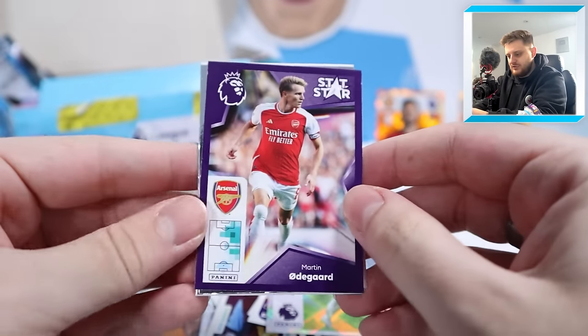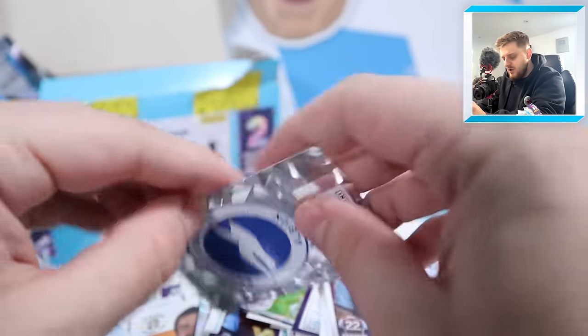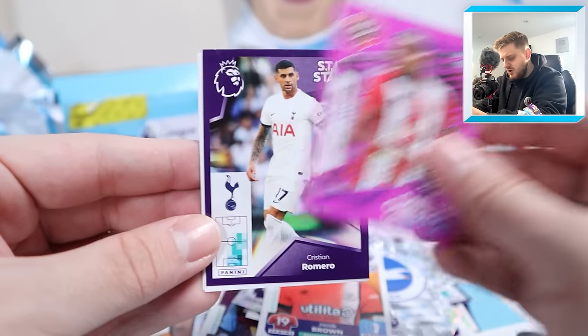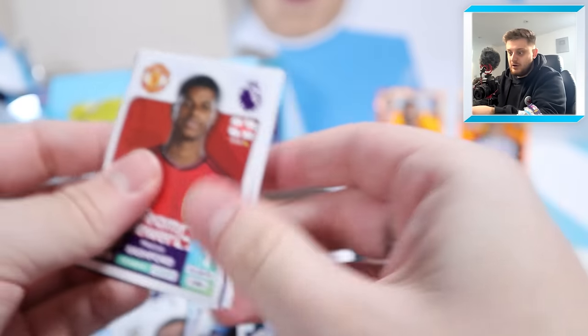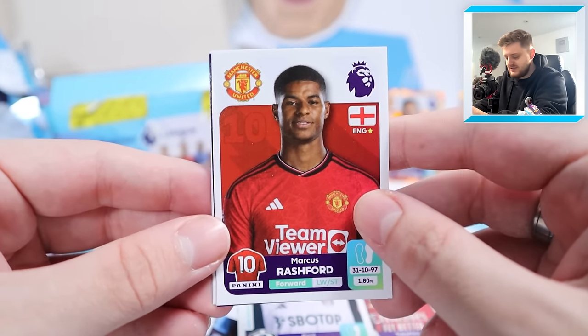Stat star Martin Odegaard, world-class Amduni, Vitinho, Brighton's badge and Jacob Brown for Luton Town. Cameron Archer one-to-watch, stat star Romero, Janelt, Tomiyasu and Raul Jimenez - who scored recently in a win against Arsenal. A lot of teams are beating Arsenal at the moment - what's going wrong? Let us know in the comments. Marcus Rashford, Van Dijk, Conor Gallagher, Jason Steele and Sasha Lukic for Fulham.